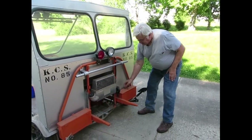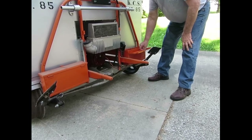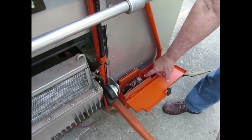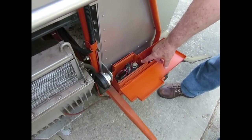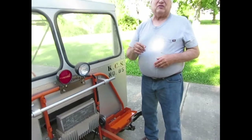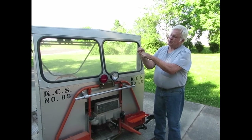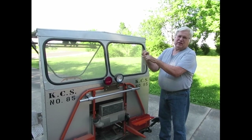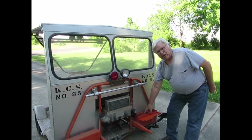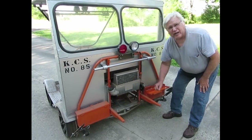This car also uses a buzz coil — this is the spark plug right here — to make it work. The buzz coil makes a spark for the spark plug. Inside the engine there are two little pieces of metal, and there's a bump on the flywheel. Every time the bump comes up it touches the points together, which turns on the buzz coil. The buzz coil makes a spark for the spark plug, and that's what makes it go.